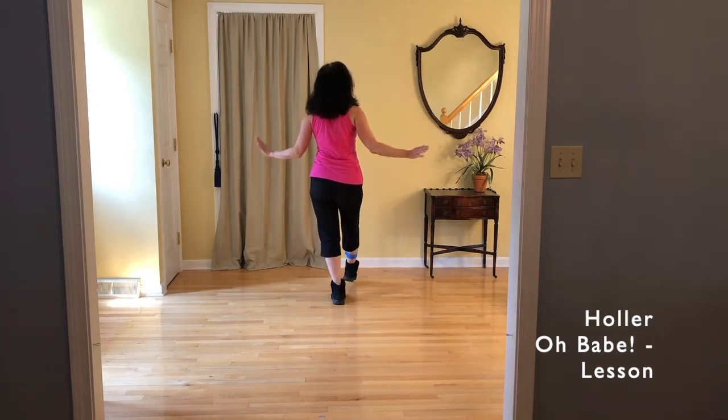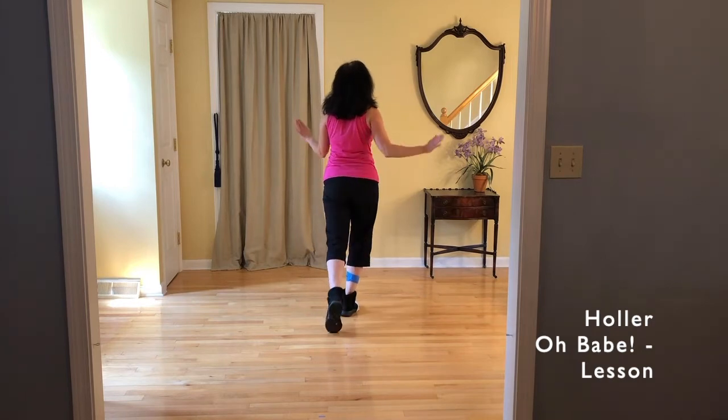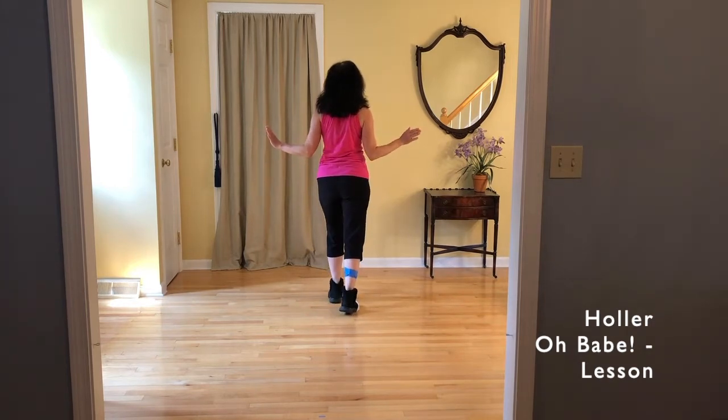The count will be: one, hold two, three, hold four, five, hold six, seven, hold eight.